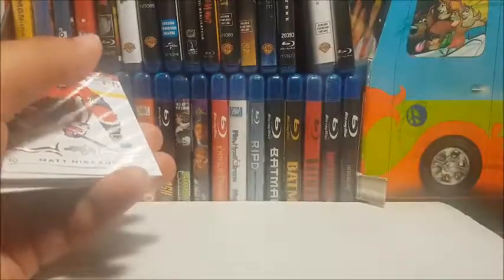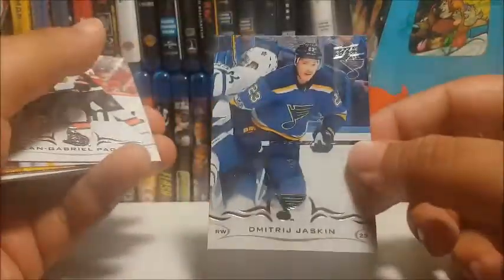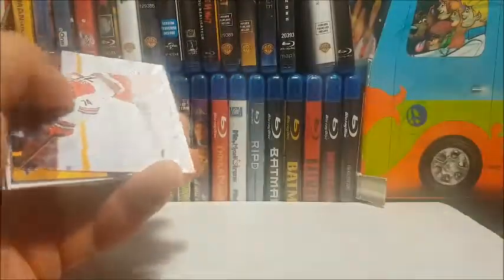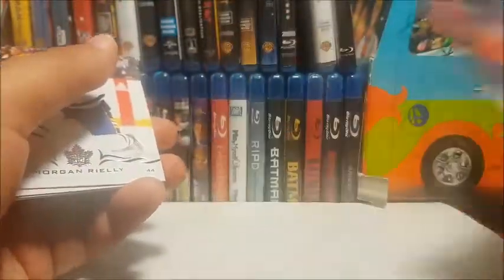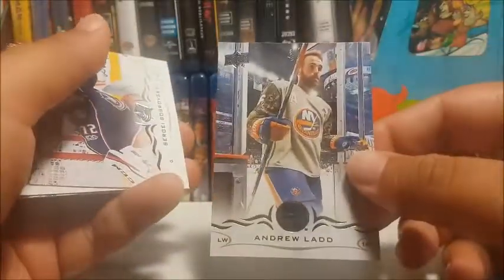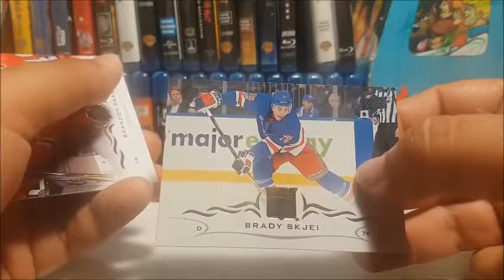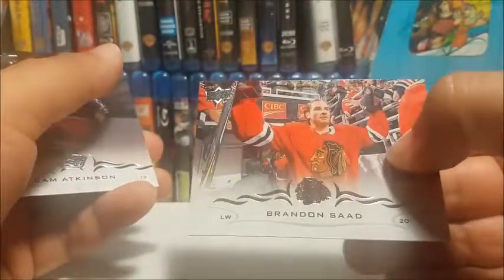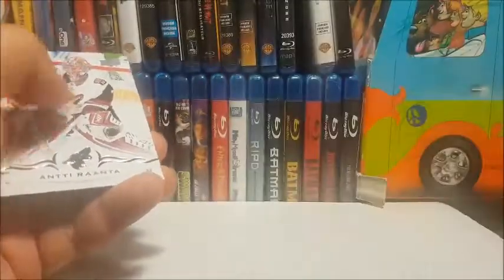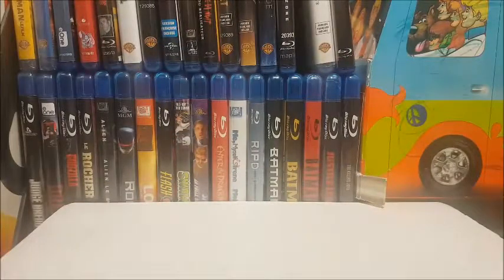Matt Niskanen, Colin Miller, Zach Smith, Dmitrij Jaskin, Jean-Gabriel Pageau, Jacob Slavin, Jaden Schwartz, Jesse Puljujarvi, Morgan Rielly, Andrew Ladd, Sergei Bobrovsky, Ben Bishop, Brady Skjei, Brandon Saad, Cam Atkinson, Antti Ranta.